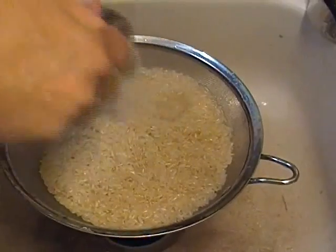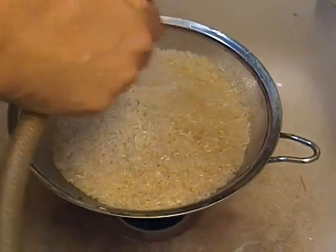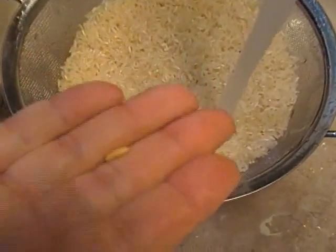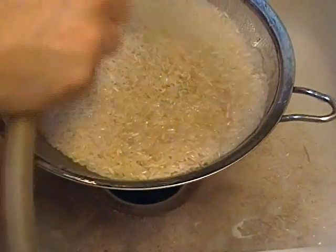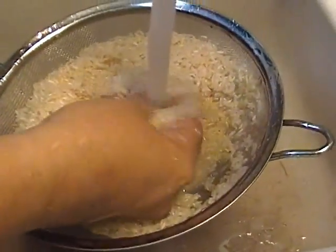Rinsing really helps to reduce the amount of starch, because there's a lot of starch around the outside of the rice. You can see there's a piece of rice that didn't get all of its outer hull taken off. It's just nice to rinse that dust off.